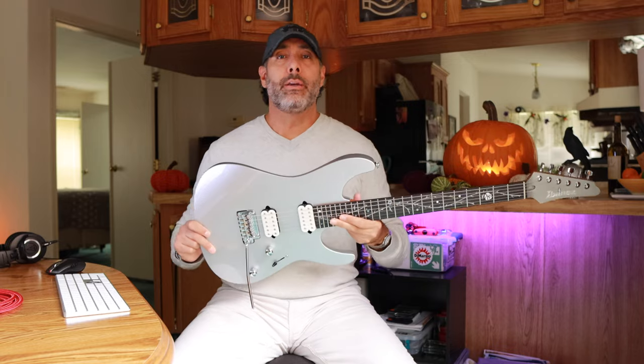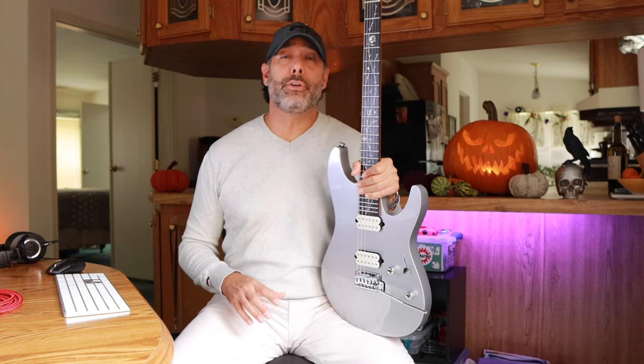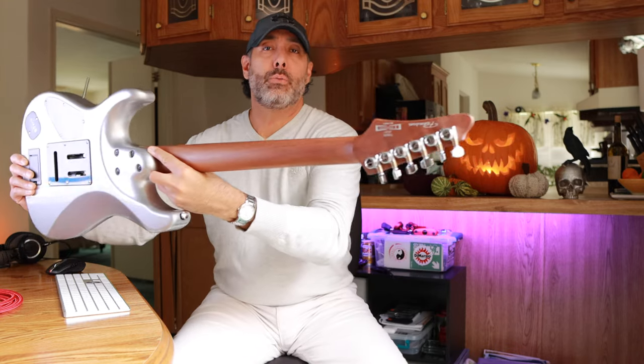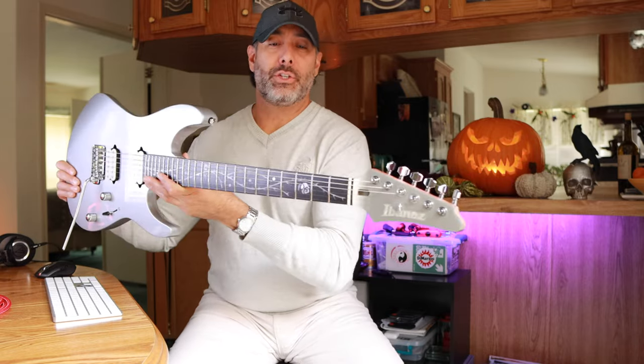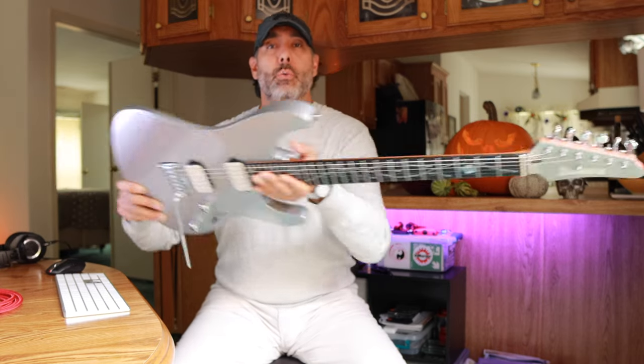First off, it's got an American Basswood body. Silver finish — gloss finish — that's the only finish currently available. But Tim has alluded to the fact that they're going to be offering different colors down the pipeline pretty soon, so that'll be pretty cool to see. We've got a one-piece roasted maple neck and an ebony fingerboard, which is always my favorite. That dark black color fingerboard is just sick. Lumenlay side dots, of course — that's kind of becoming the norm with these higher-end model guitars.